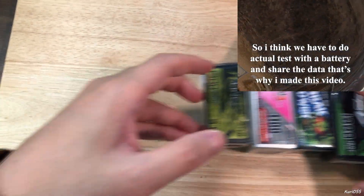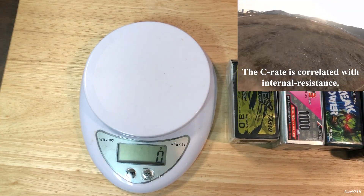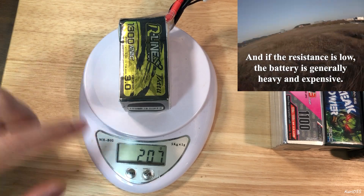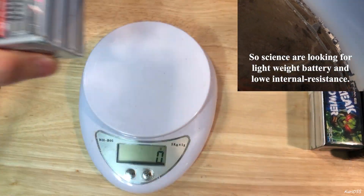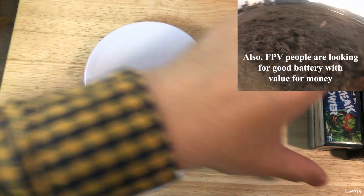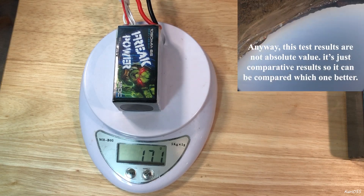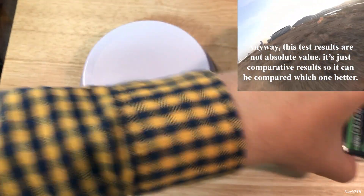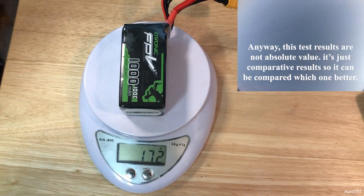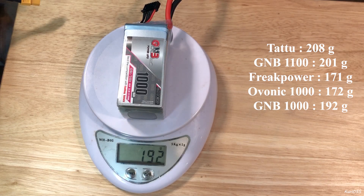I'm going to measure some weights on a scale. First three: you can see it's 207 grams. And this GMB is 201 grams. Freak Power is 171 grams. This is Obonik — it's 172 grams. And GMB 1000 is 192 grams.